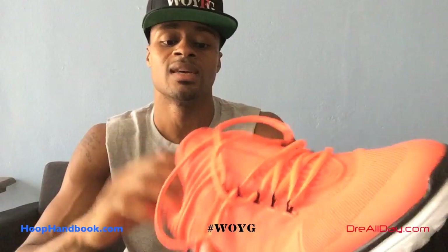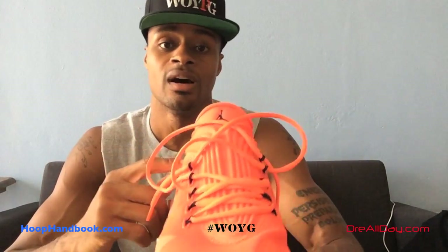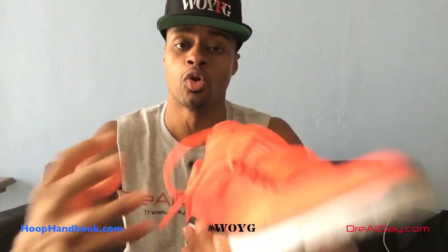If I had to rate these on a 1 to 10 as far as just running in them, I would give these a 9.5. The Jordan Flight Runners I actually like a little bit better because they're more versatile — my foot feels more secure — but these are extremely light. I'm not a distance runner; I'm a basketball player and distance running is just part of my training. If I was a distance runner, I would probably like these a lot more, but I'm not.